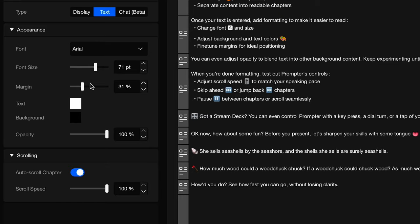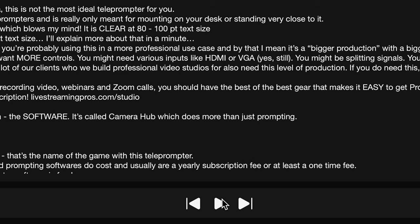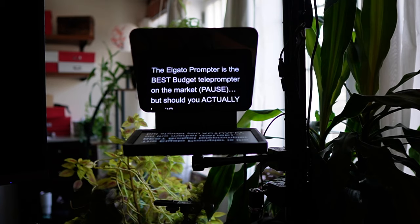If you're using Camera Hub as the prompting software, make adjustments to the font size and scroll speed first. As you use it, you'll start to understand what scroll speed is most natural for you, then click the play button to start running it. I do recommend using a more robust teleprompting software for more control — link is in the description. And here I teach you how to read from a prompter without looking stiff or robotic in the playlist all about getting the most from your Elgato prompter. Don't forget to grab your pro video setup equipment shopping list at the link below. I'll see you in the next one.